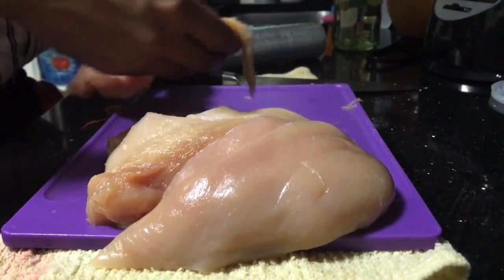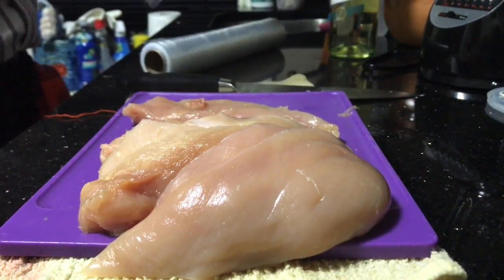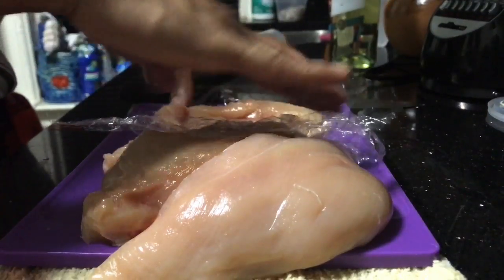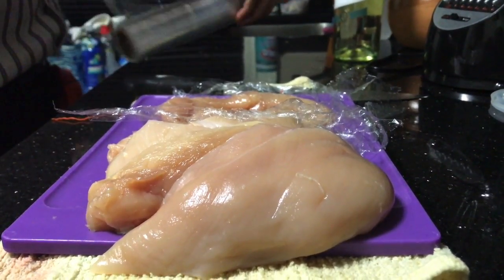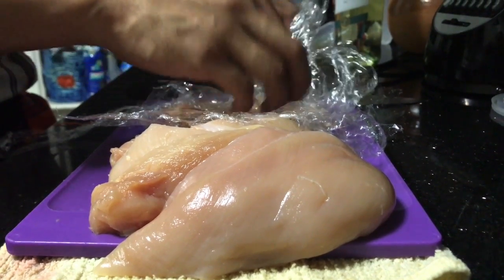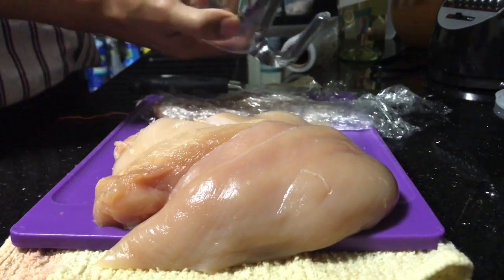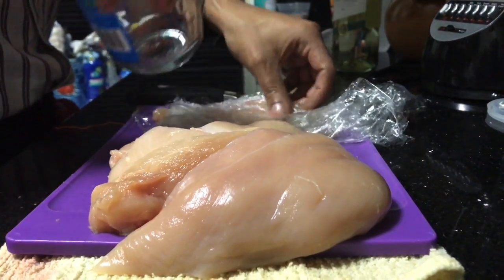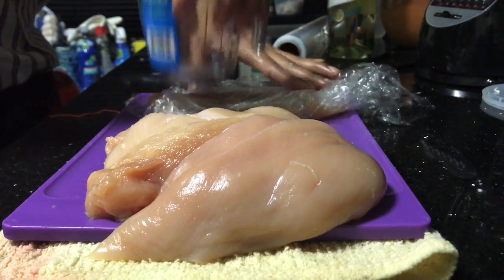Next, for each chicken breast we are going to cover them with plastic wrap — two pieces, one on top and one underneath. Then with a mallet, and if you don't have one, which is my case, you can use the bottom of a cup, and you're going to have to hit the chicken breast very lightly. Don't hit it too hard because then you will make holes in the chicken and it's going to ruin the texture and the overall result.